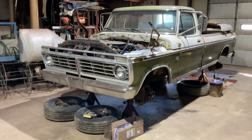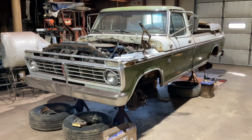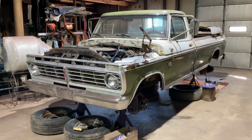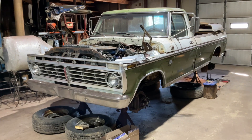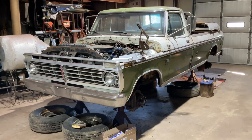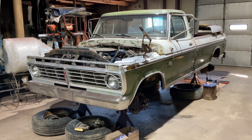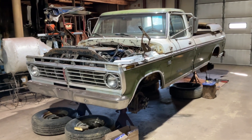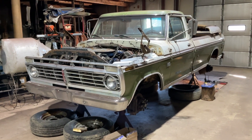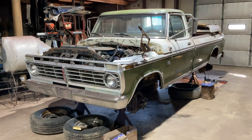Good day all. I have another video here with the next stage of repair on my 1974 F-350 Super Camper Special. I have a couple of videos posted already from when I initiated this project — getting this thing out of the field it was sitting in for the last 18 years and getting ready to get her back on the road.